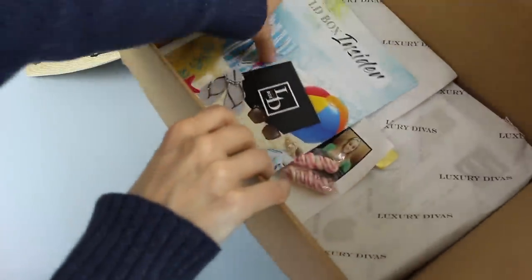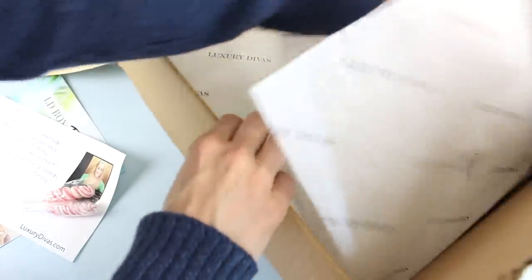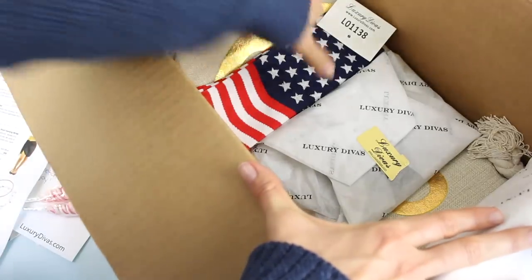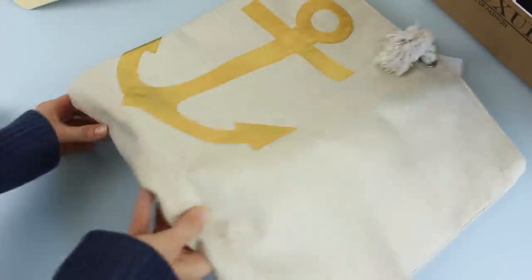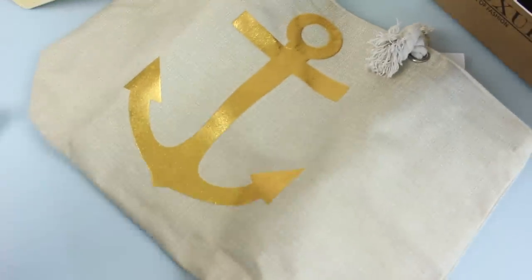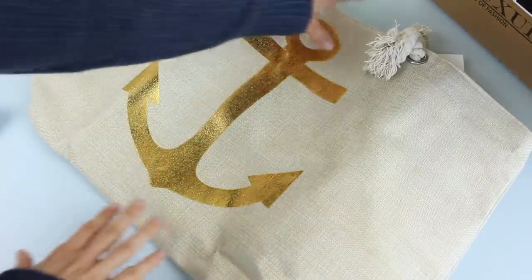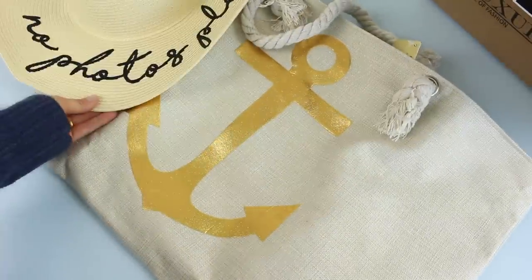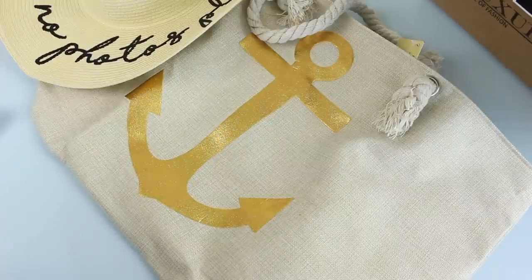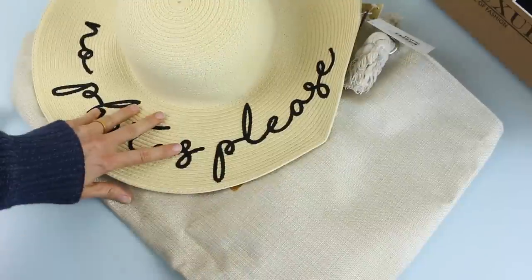I'm going to pull out the rest of the items. The other item I was beyond excited about — how stinking cute is this bag? It's like a great canvas material. I love the anchor, I love that it's gold, and I love that the straps are these big thick rope-like material. This just goes with the hat perfectly. I could have only received these two items and I would have been a happy camper — whatever else is in the box is just a bonus.